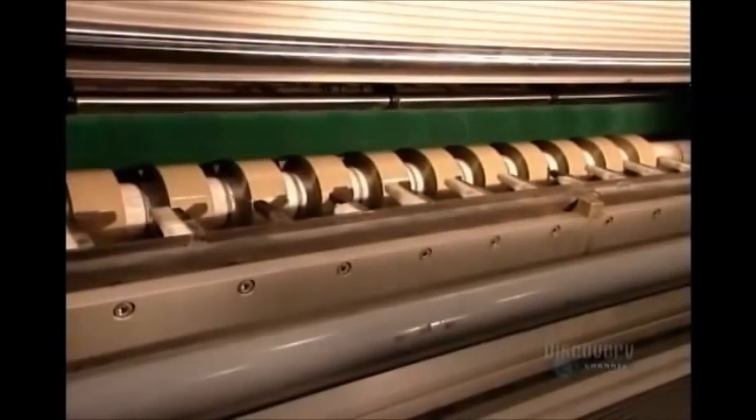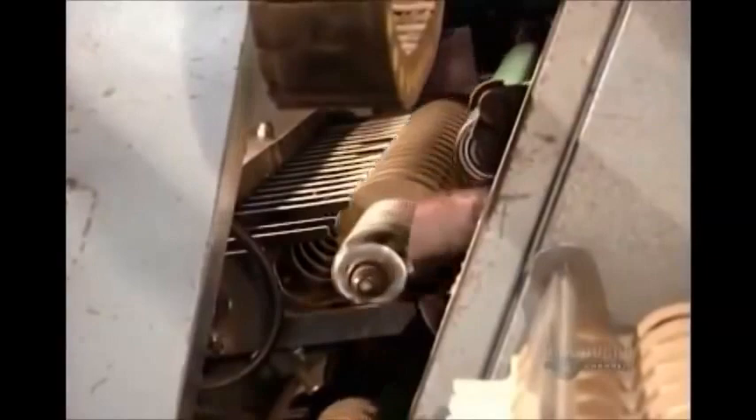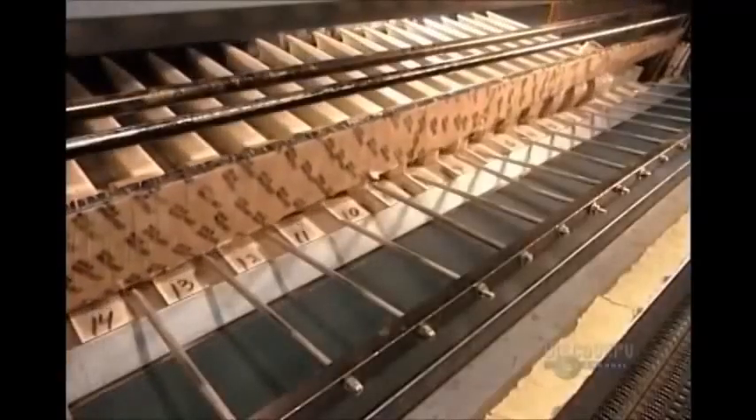The length of tape per roll varies according to the customer's specifications. As the machine ejects the finished tape rolls, in comes the next batch of cardboard cores. Then it's off to the packaging department.